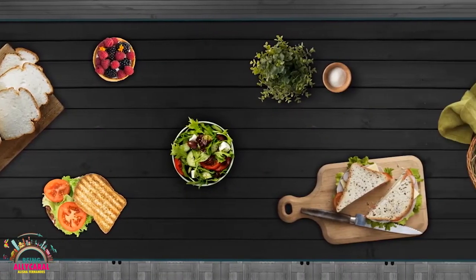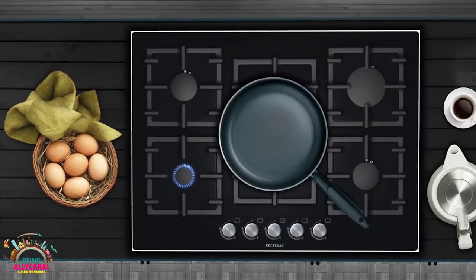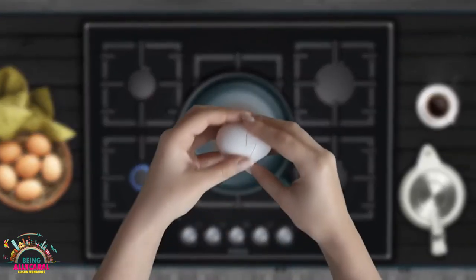Hey family, welcome to the Being Ali Carol Vlogs. I am Alicia Fernandez and in today's episode of the Being Ali Carol Vlogs, we are heading towards the Ali Carol kitchen.